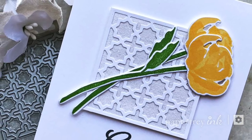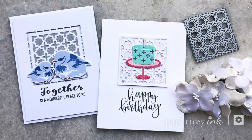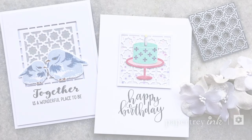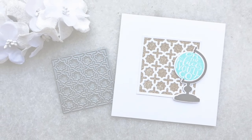Now it's your turn. Grab some glitter and your favorite dies and head on over to the Paper Tray Ink blog to link up and play along. I can't wait to see. Thanks for watching — this has been Lexi Daly for Paper Tray Ink. Bye!